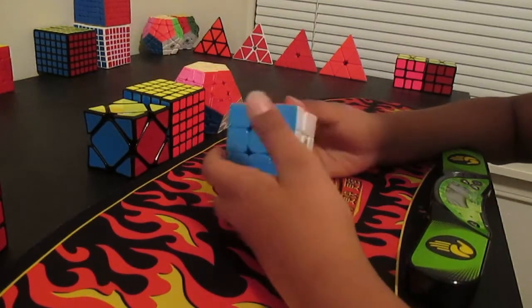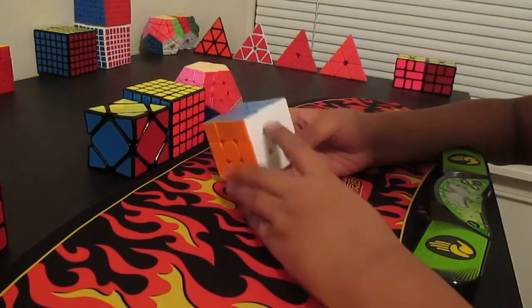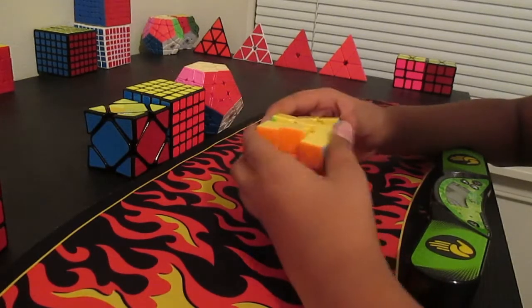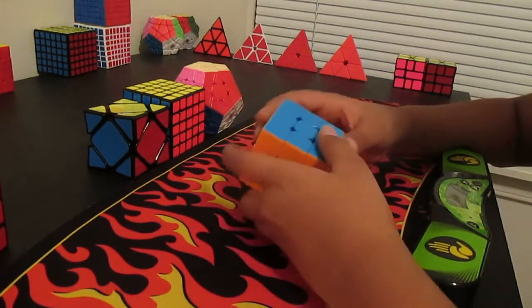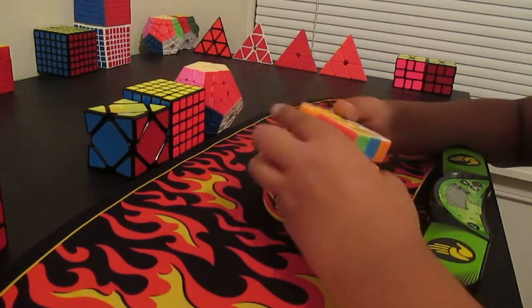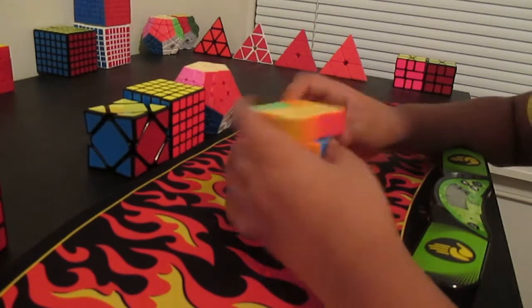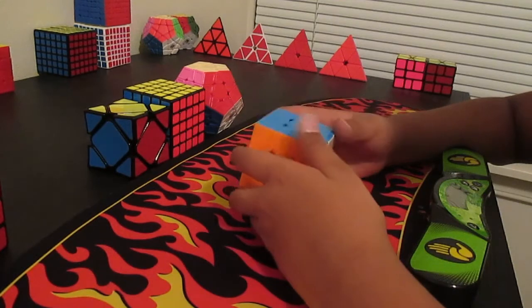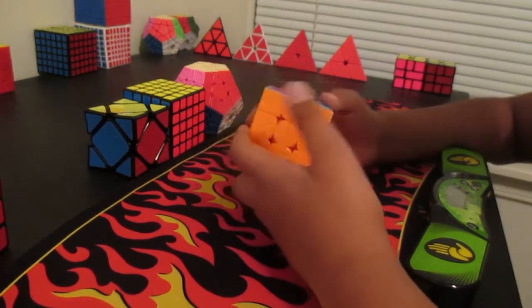The next event is 3x3. I use a Waylong GTS2M set up by SweetCubeshop but magnetized by myself. This cube is really good — it's perfectly tensioned. The only complaint I have is that it's stickerless. They were out of sticker cubes so I got a stickerless one. It's not too bad but I'm used to stickers, so I still get normal times on it. My goal is a sub 14 single and a sub 17 average.